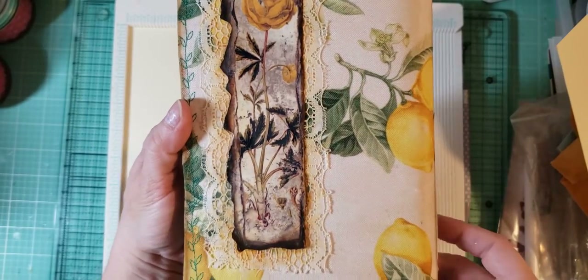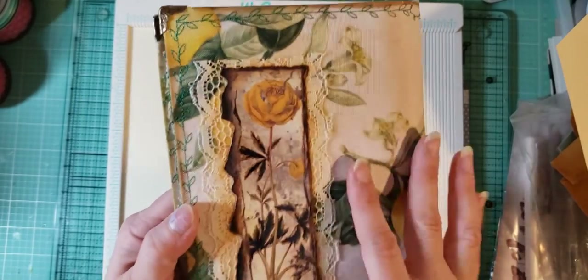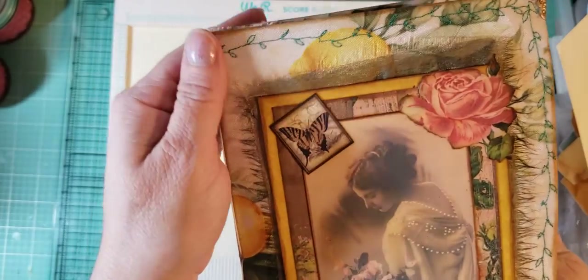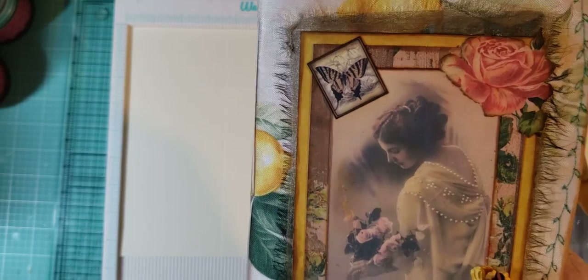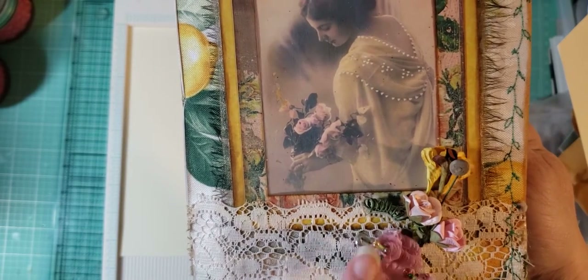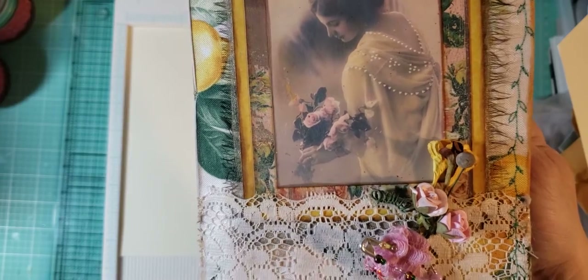This is Medieval Mirage. I've used a bunch of different laces so far, and I'm thinking I'm going to put some lace here as well. I just don't know which one yet. And I've made this little safety pin embellishment there.